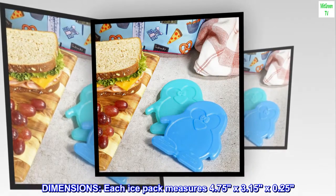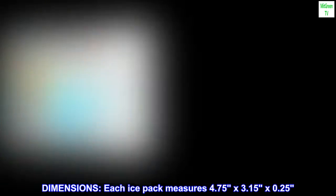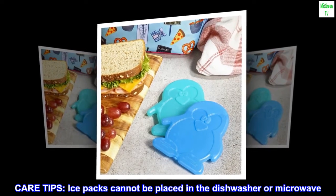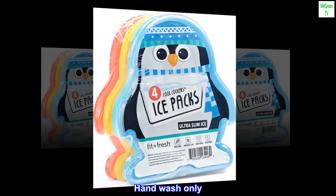Dimensions: each ice pack measures 4.75 by 3.15 by 0.25 inches. Care tips: ice packs cannot be placed in the dishwasher or microwave.